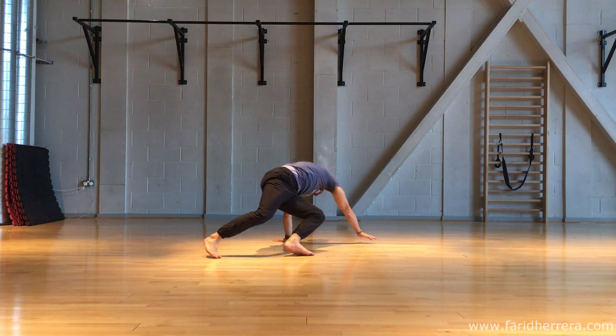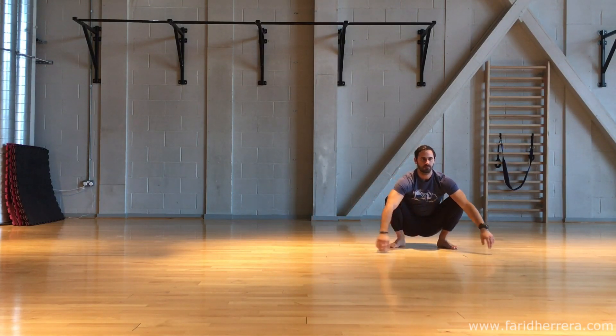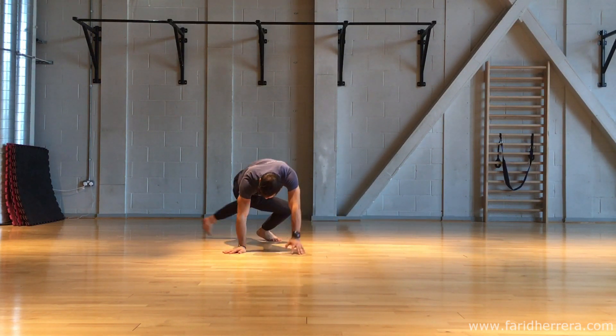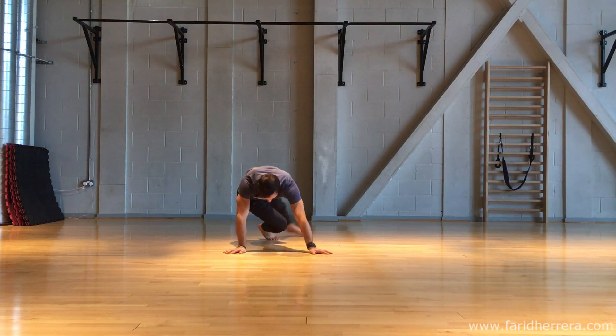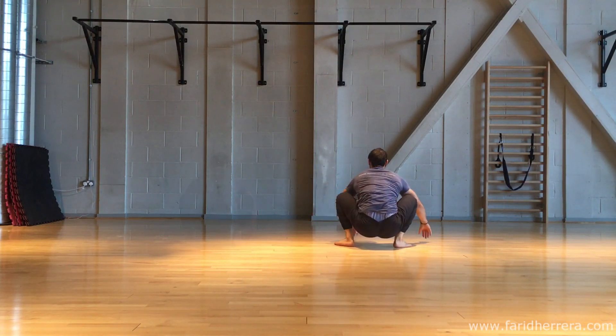Finish the half bridge, step back onto the right leg, and then use that as a base to enter your QDR. Pivot to the side, step over, cross the leg behind into your half bridge, bring the arm back, rewind the legs, dive into your QDR, and come out in a squat.